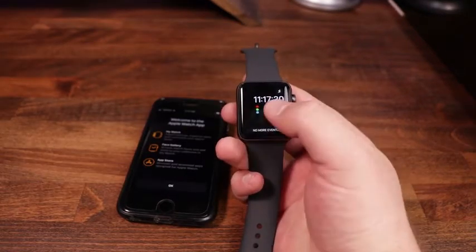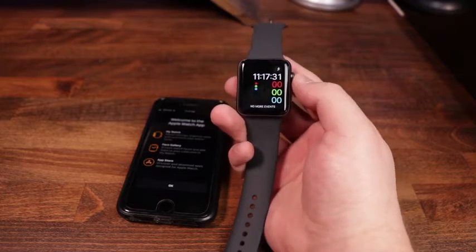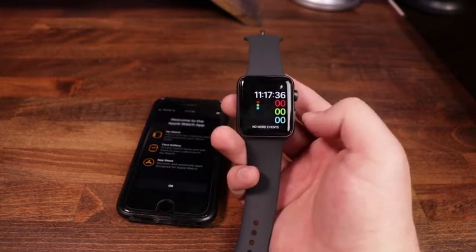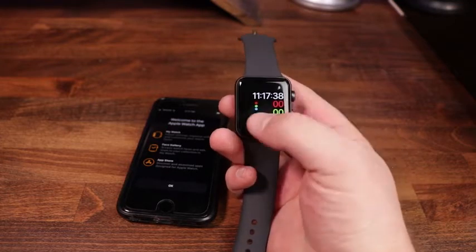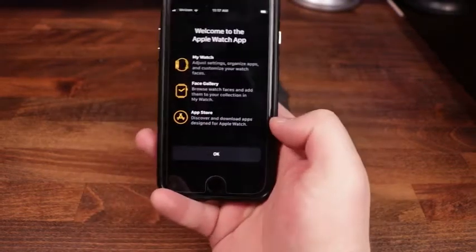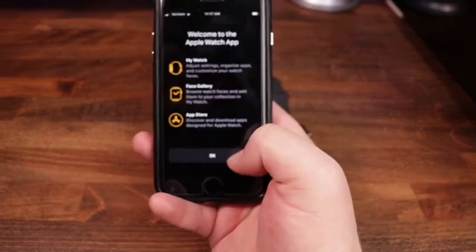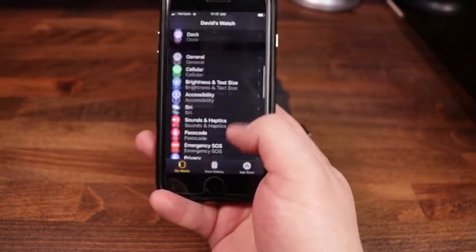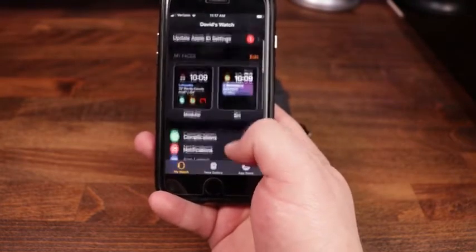Once the apps have been transferred, it's going to ask you to press the crown in one time to start. Now we are at the watch face. If you look at the phone, it says 'Welcome to Apple Watch' — there's a watch face gallery, App Store, and a bunch of different settings you can go in and adjust. Pretty cool and straightforward.